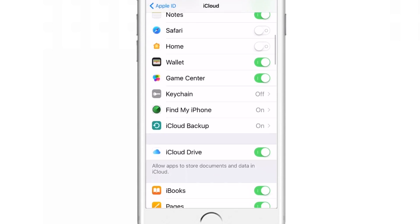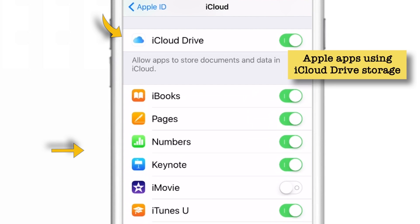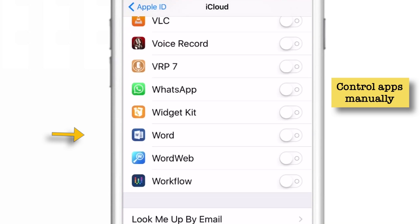When you scroll down, you'll find the apps using your iCloud Drive. The first section shows Apple apps that are using iCloud Drive — you can put the toggle on and off as per your preference. If you scroll down more, you'll find third-party apps that are using your iCloud Drive. Unfortunately, third-party apps use your iCloud Drive without your permission. So whenever you install a new app, you need to come to this setting and check if that app is using your iCloud Drive and put the toggle off if you don't want it to. In my case, an assembly app was using my iCloud Drive without my permission and I did not know that. So I had to come to this setting to check which apps are using my iCloud storage.